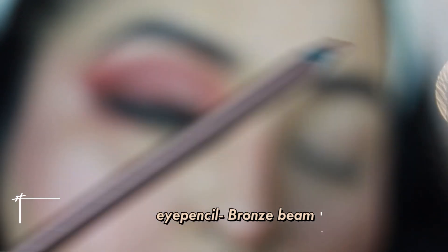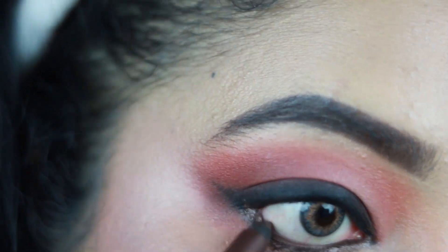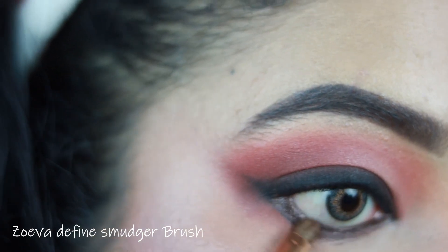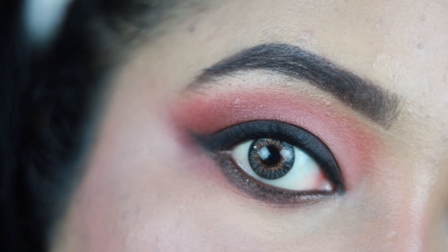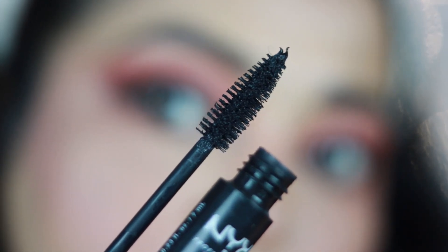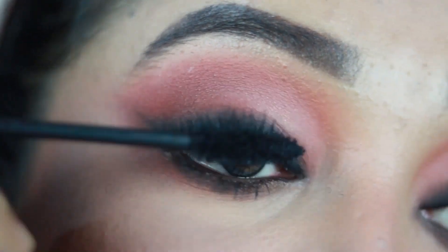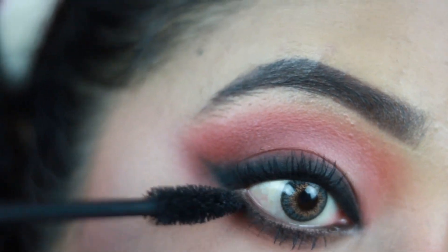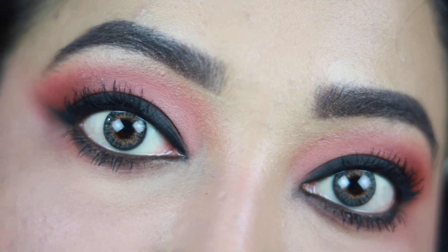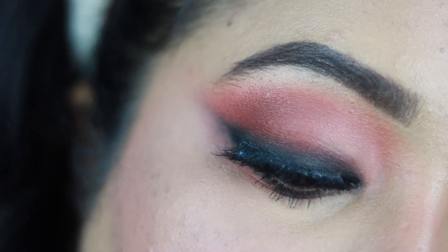I'm using the NYX Glamorized Eye Pencil in shade Bronze Beam — a brown coppery pencil with shimmer — to tightline my lower waterline and apply it thickly along my lower lash line. I'm also smudging the black kajal along the lower lash line for a cohesive smoky look. For mascara I'm using the NYX Worth The Hype Mascara on upper and lower lashes — it separates, adds volume, and makes lashes really visible. I'm finishing with a pair of false lashes, though this step is optional.